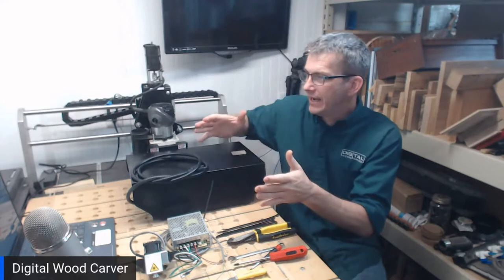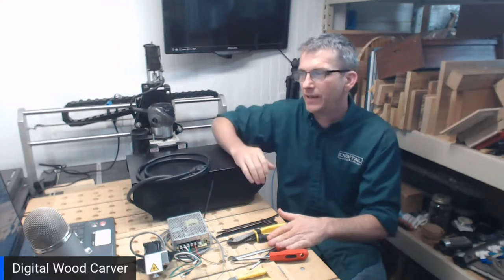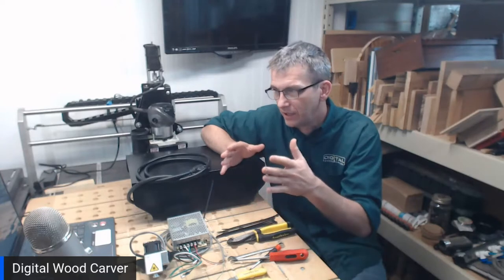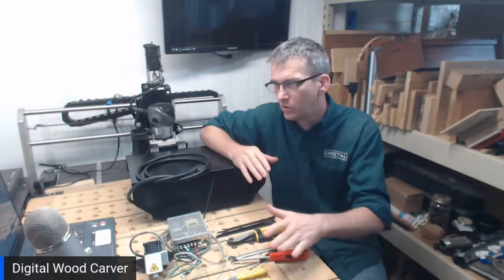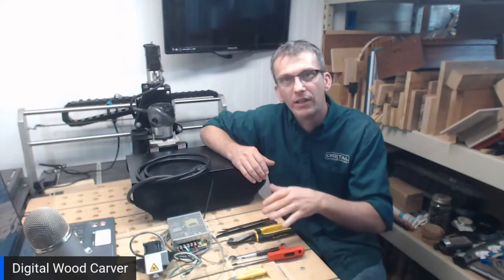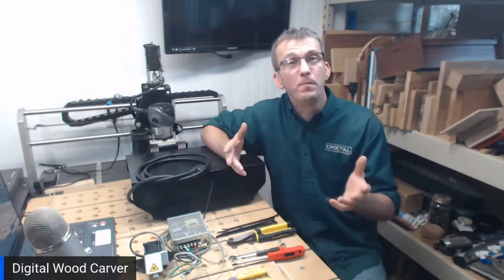Currently I have my DWC2440 sitting here with my control box unplugged and sitting on my tabletop. I want to talk about some of the things that come with your 6 watt laser, as a checklist, and then some of the tools we'll need for the installation and some that are handy to have around but may not be used.